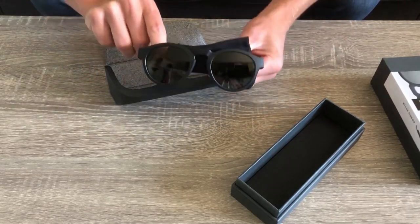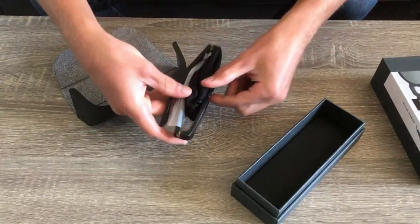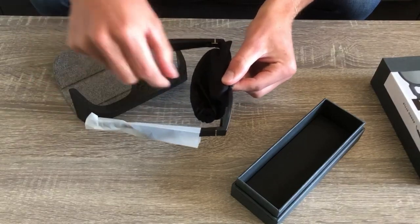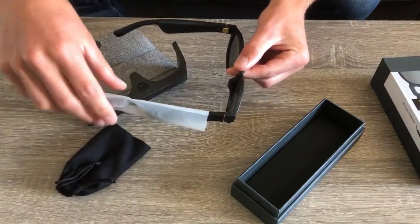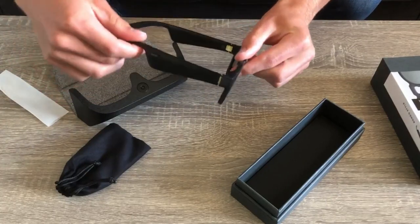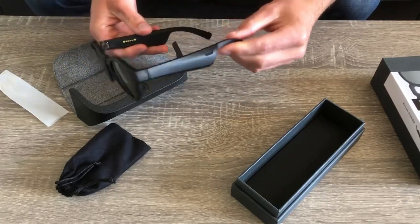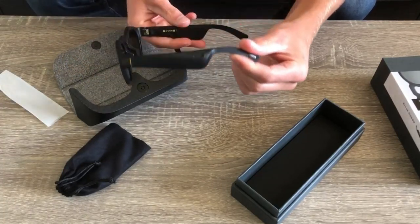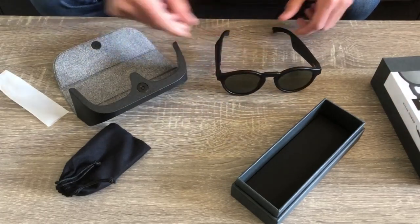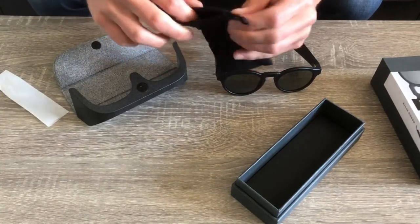The Bose Frames were released in the US six months ago and have taken the wearable audio category by storm. These sunglasses were created with the idea of combining the protection and style of premium sunglasses, the functionality and performance of wireless headphones, and the world's first audio augmented reality platform, all in one pair of sunglasses. Now do the Bose Frames really have the same performance as wireless headphones or earbuds? Let's find out in the review.